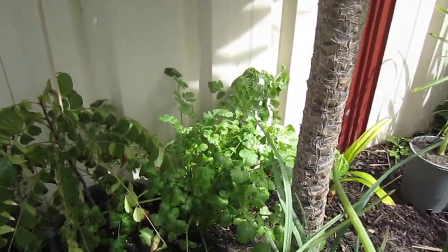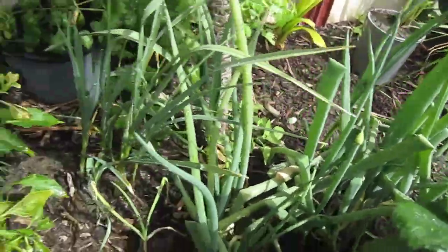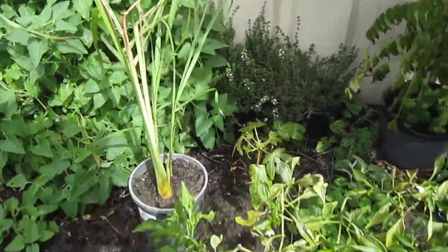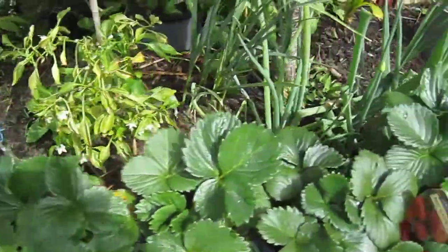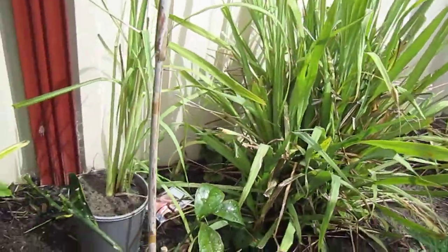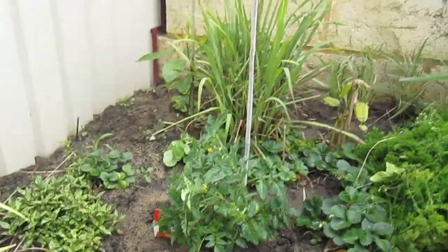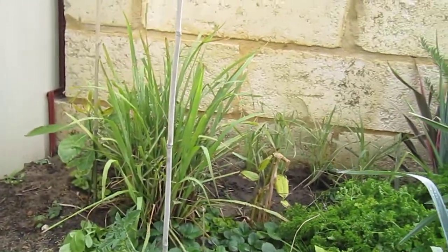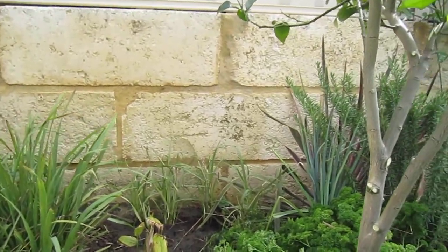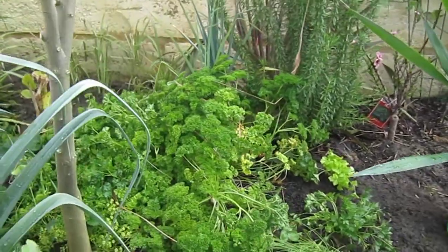There's coriander in the back, garlic, spring onion, chili, lemongrass again, strawberries, that's lemongrass bush, tomatoes, lemongrass again in the corner, and planted some more lemongrass in the back. This is all my herbs garden.